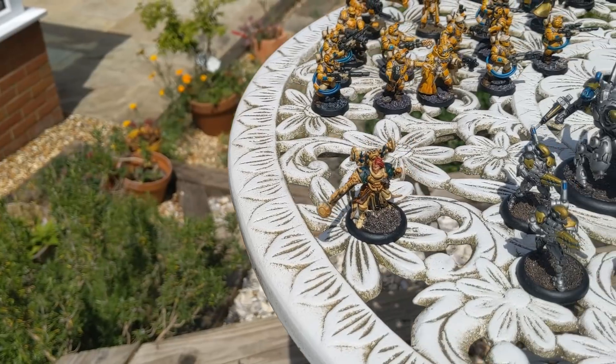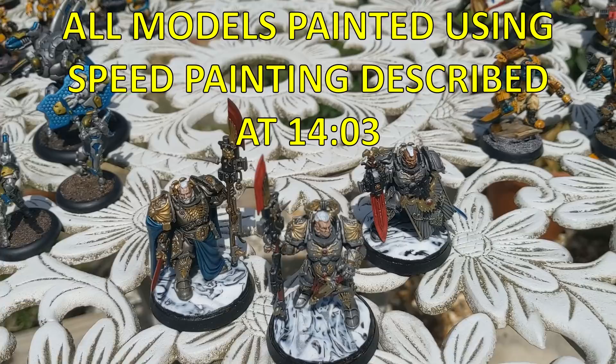Hello everybody, Glass Half Dead here, and in today's video we are going to be thinking about a beginner's guide to hobby.